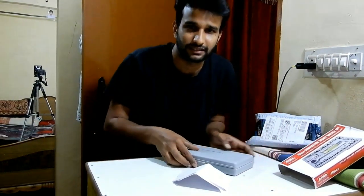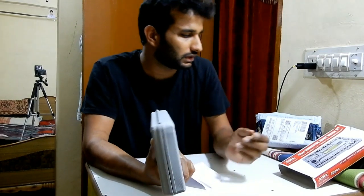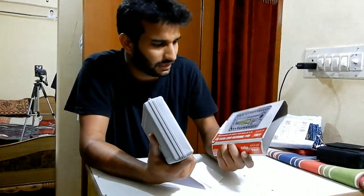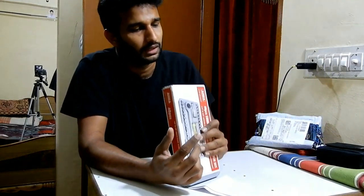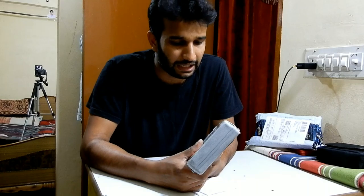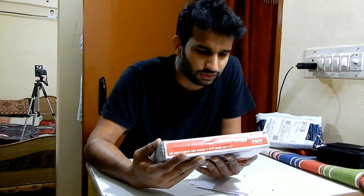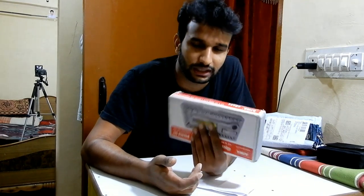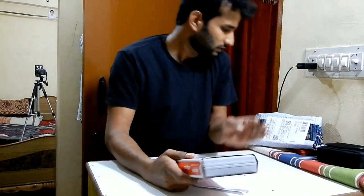I'm going to leave the Amazon link in the description. This is the brand of this toolkit — there are multiple brands available. Even though it's a made-in-China item, you can easily carry it in your backpack or a saddle pack while traveling. Not all these sockets will be used all the time, but you can still carry it. The entire set with all the metal bits probably weighs around 100 grams or so.